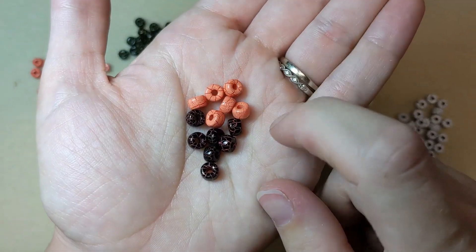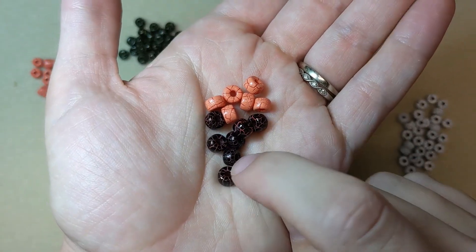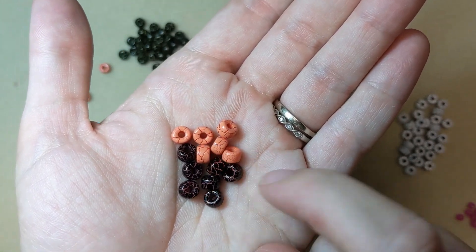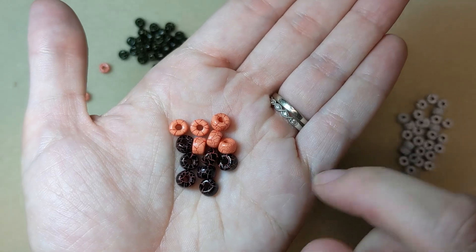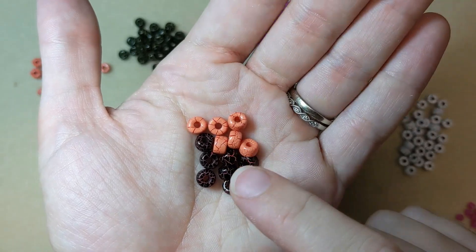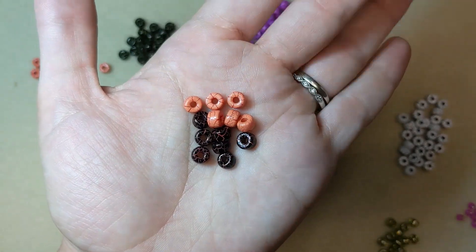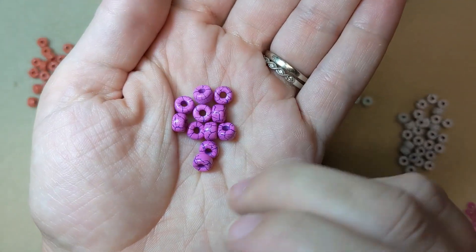I think these two colors would be really great for Halloween designs. October is coming, spooky season is coming, so these two together — thanks to that fun ionic finish and the dark spooky colors — I think would be perfect for Halloween. I've got some more vibrant colors too.